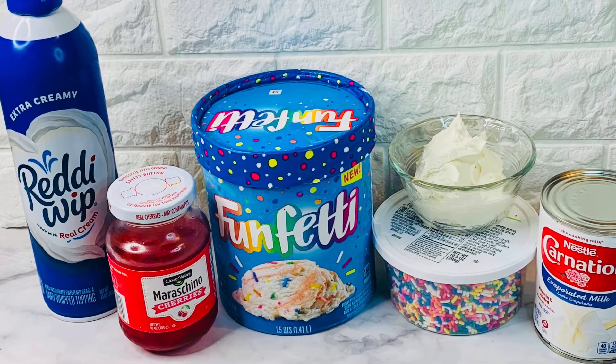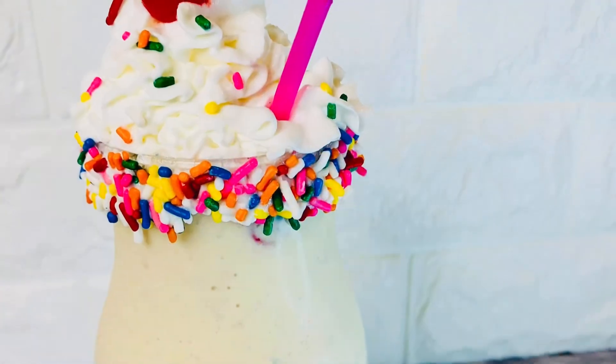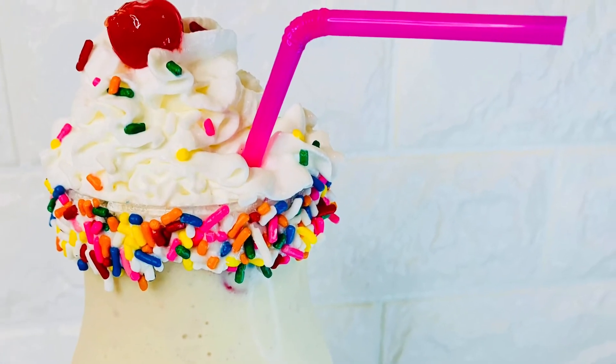Hi guys, welcome back to my cravings. Today I'll be sharing with you how to make cake batter flavored milkshake. This milkshake has it all and then some.